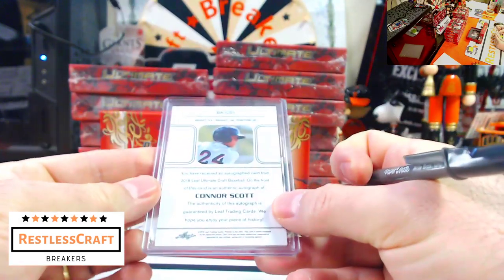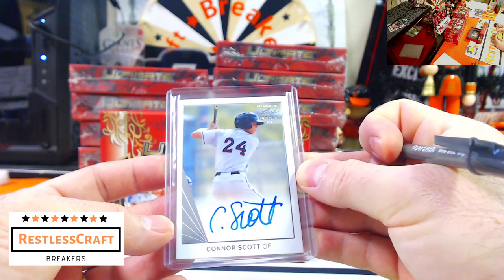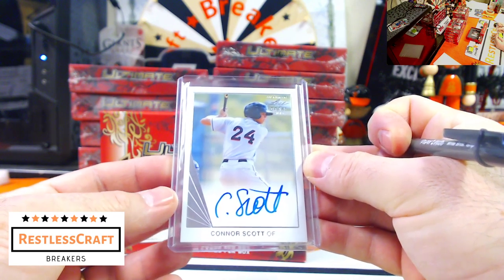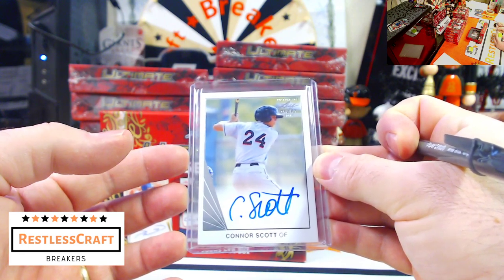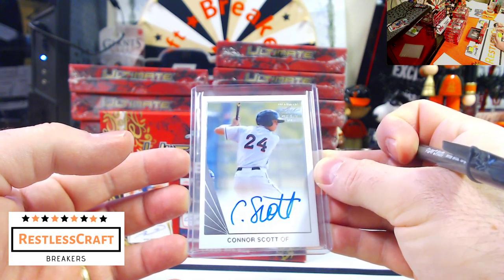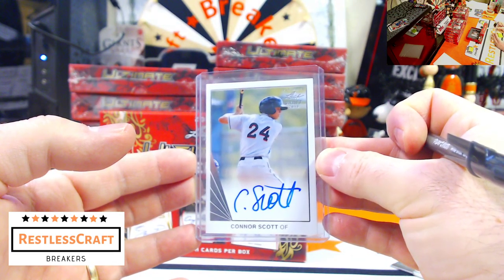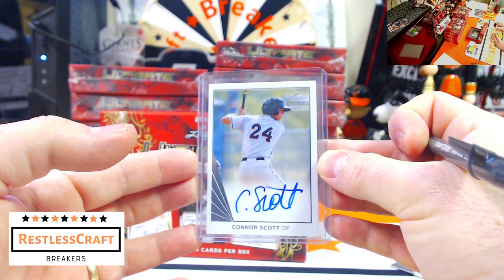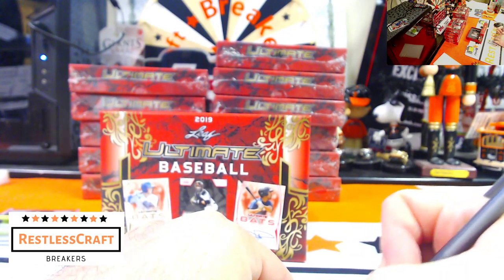Connor Scott — I don't know. Is he a Red? Anyone want to guess? Let's check the list. Connor Scott, he's a Marlin. Thank you, Zach. I'm only at 50%, I'm terrible. I can't remember all these prospects.